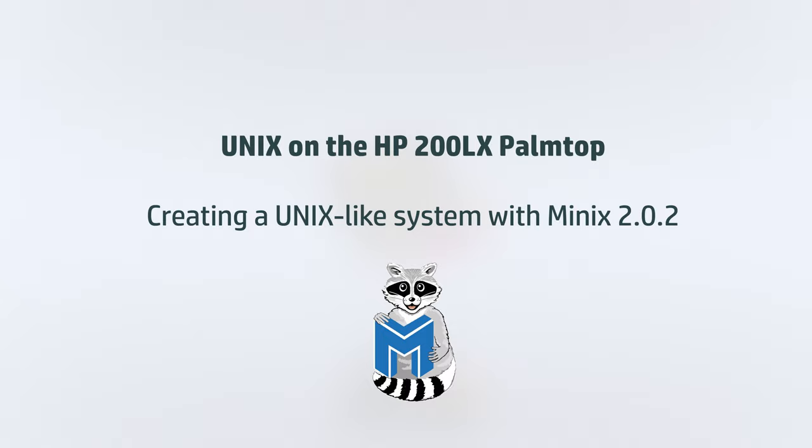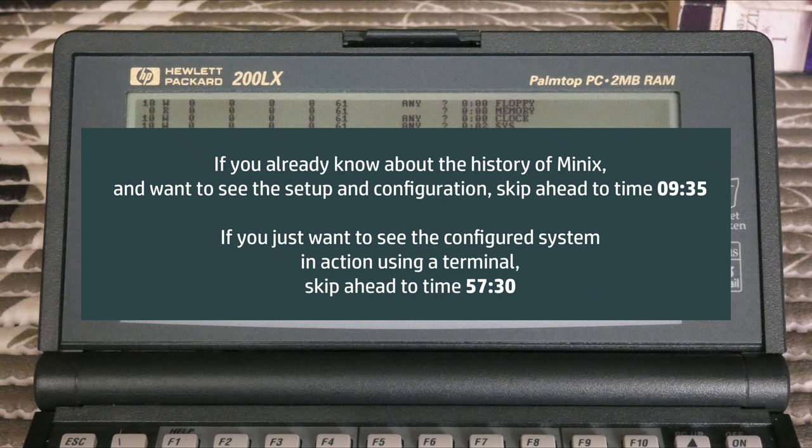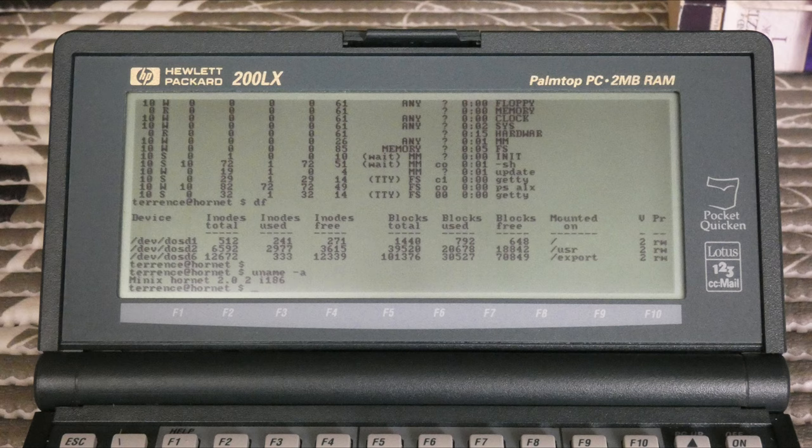Welcome to the HP Palmtop Tube channel. Today we're going to see if it's possible to run a more advanced operating system on the HP 100 or 200LX machines than the MS-DOS 5.0 that comes installed on ROM. My final goal is to try and create a robust web server from a 200LX palmtop and have it serve a website 24/7 indefinitely containing HP palmtop tools and programs for download.